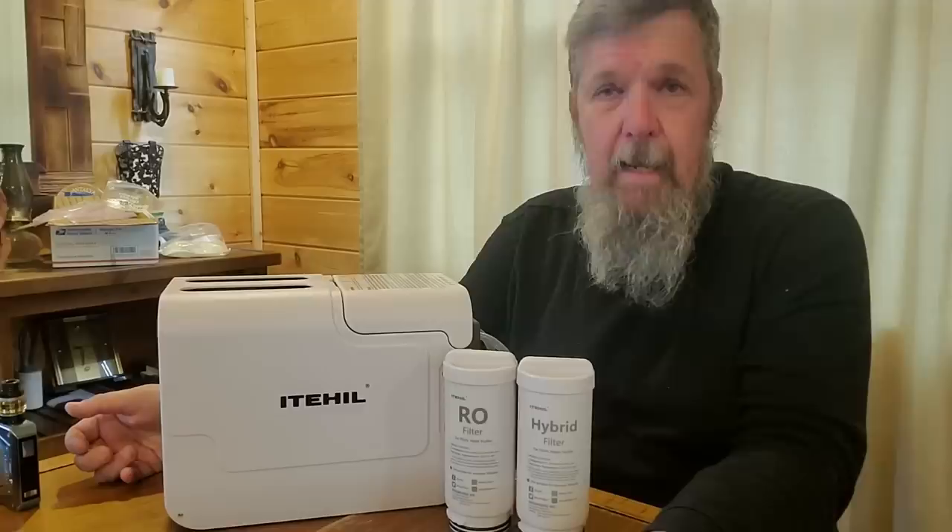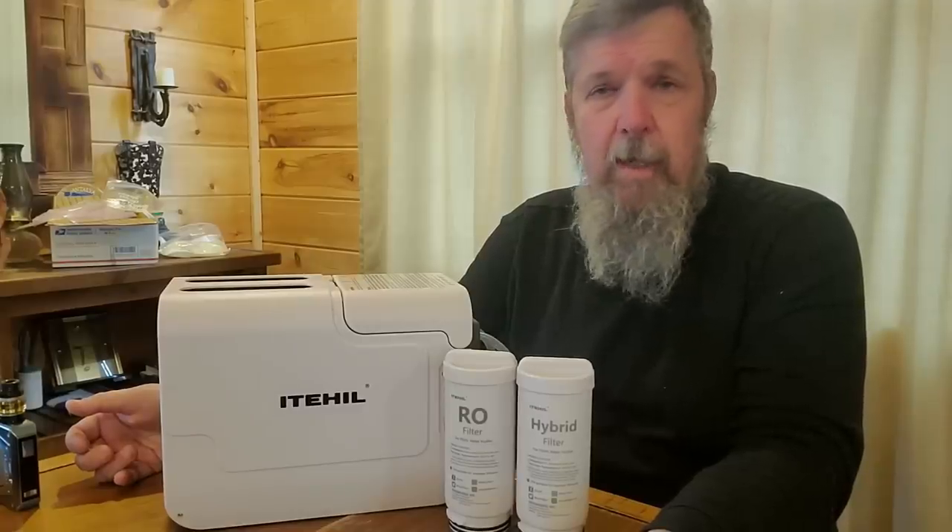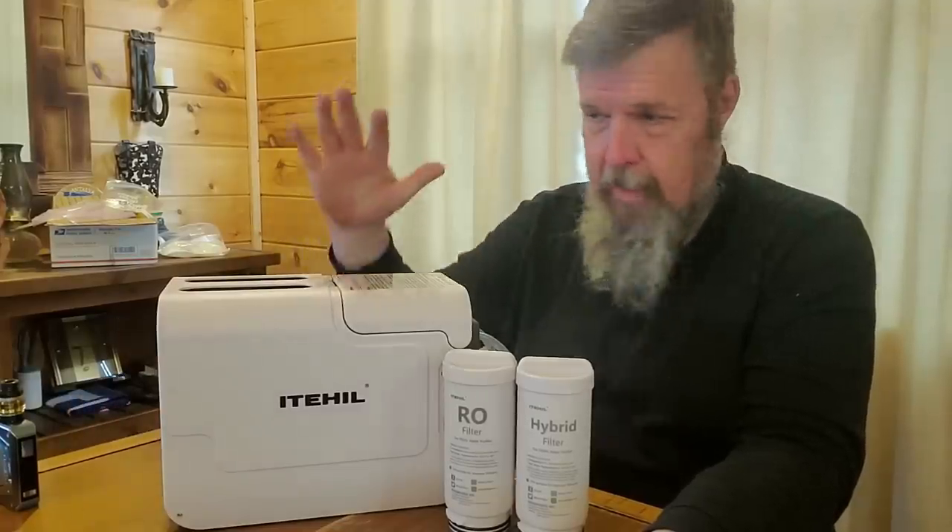Good afternoon guys. So the video that I mentioned this morning, I wanted to show you guys.